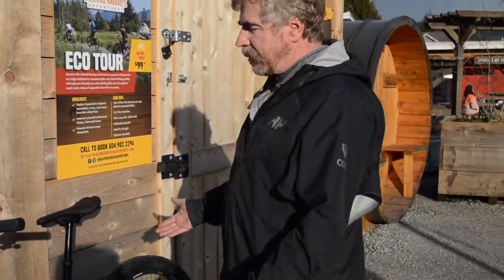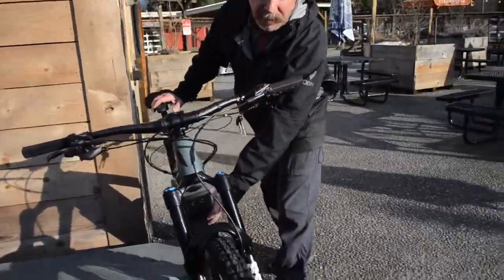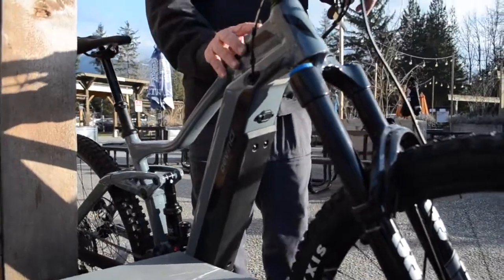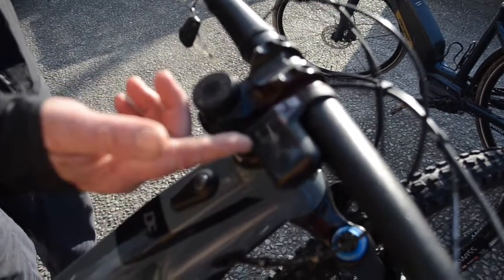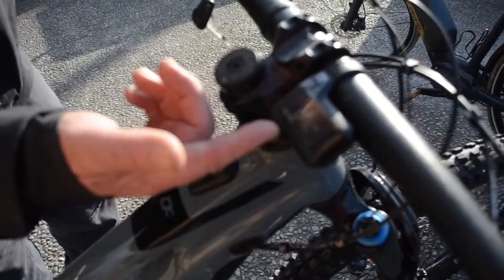It's a mountain bike in every sense of the word, except that it has a battery down here, and you just kind of turn it on up there, push that button, and then we have different modes. Depending on what you want to ride, you have eco mode, trail mode, and full boost.